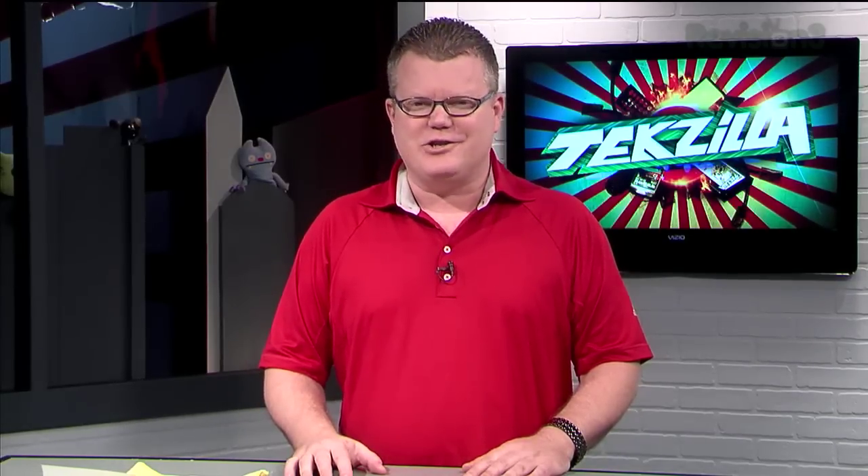When you step up to a digital SLR, you'll find yourself buying a lot of extras. And if you're not careful, you could easily spend almost as much on those as you did for the camera. So here with some helpful tips on accessorizing your digital SLR is Techzilla's producer, Roger.